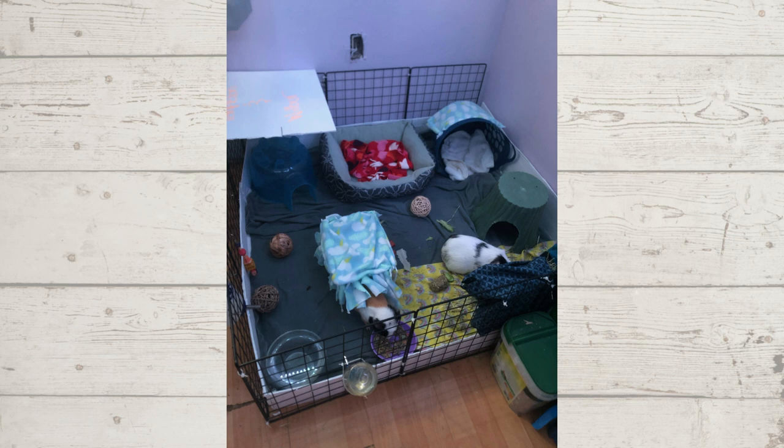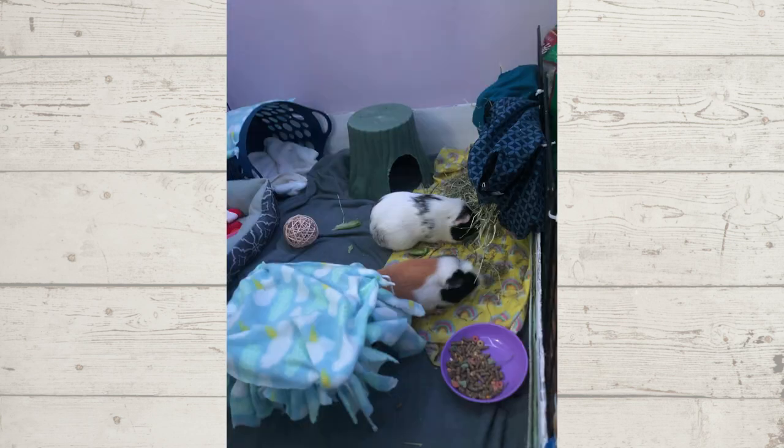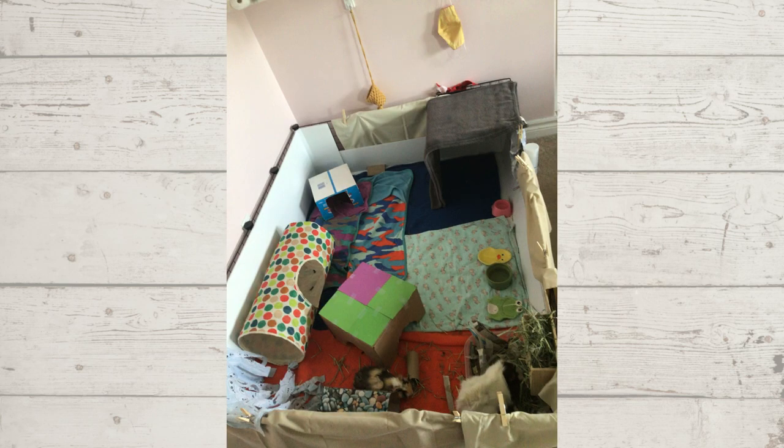I like that you use the smaller pads in the areas they probably use the most, like underneath their hay. The only thing I noticed is it looks like there are bits of other things mixed in their pellets. Normally the healthiest pellets don't have any added bits because those are generally just full of sugar. I would look into what pellets you're feeding and consider switching to a healthier brand. But overall the actual cage setup itself looks really good.